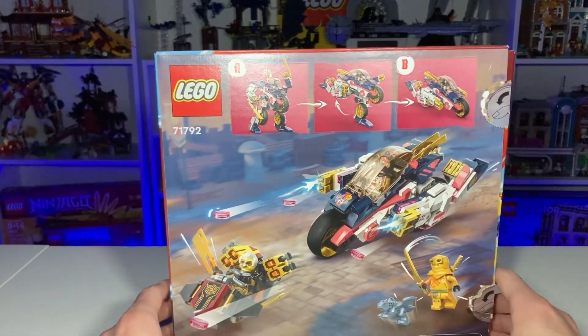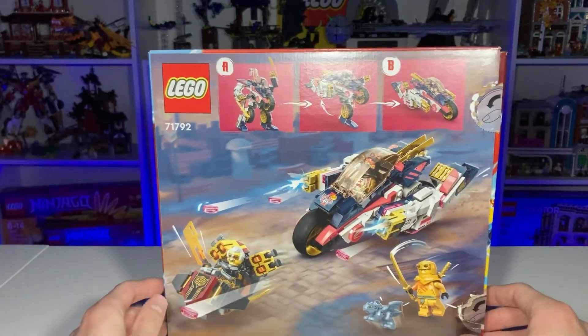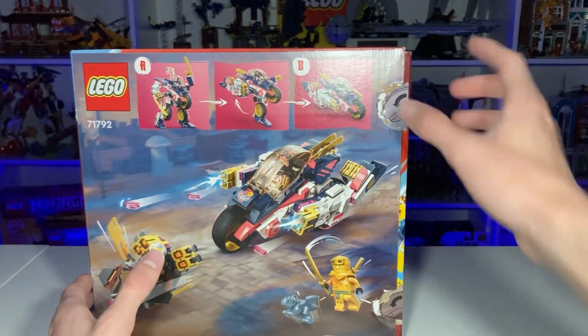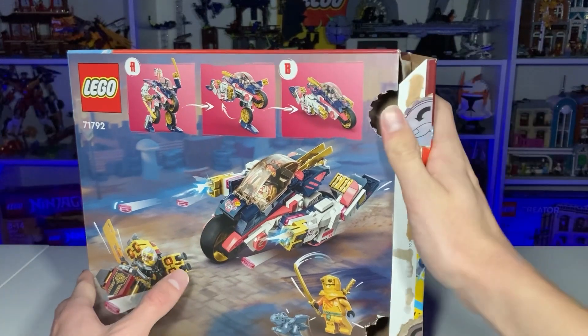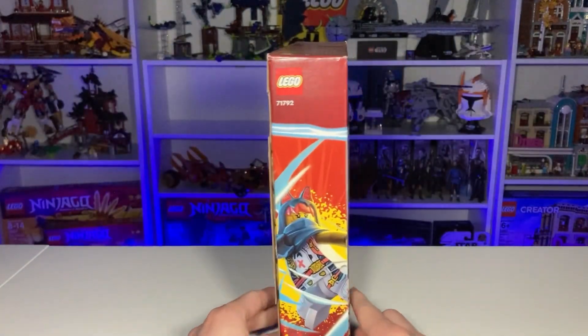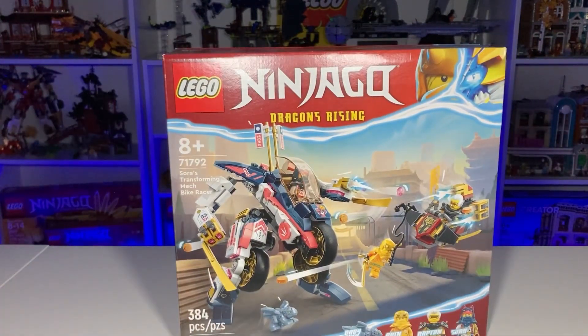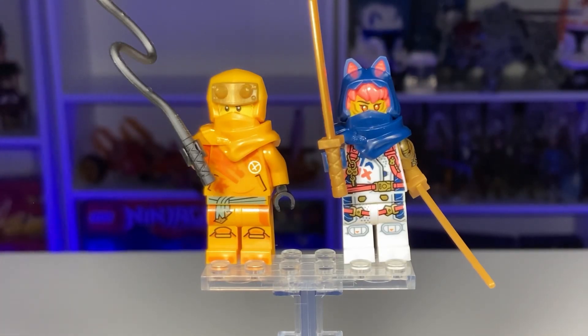Taking a look at the back, you can see the bike transformation area and how to transform it — looks very good. We do have the finger hole press things here, they're not great, but it is what it is. On the side we've got Sora, who looks very good. All in all, a great box. Let's get into the set.